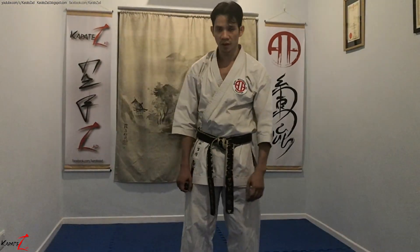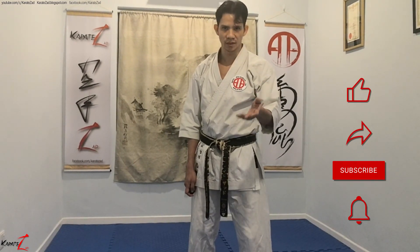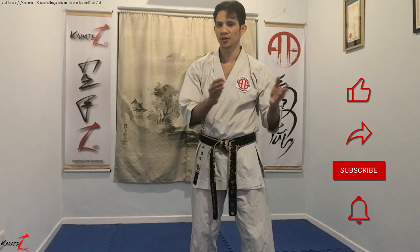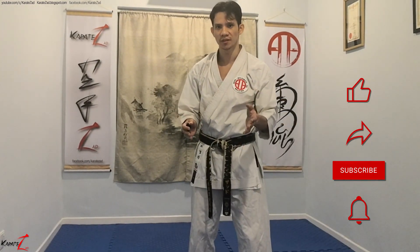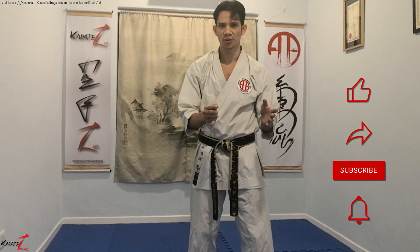Thank you for watching to the end. I hope you found this tutorial useful — if you did, please leave a comment below and give a like. If you think there's anything to add, please leave a comment. Please subscribe and share. If you're a Shitoryu practitioner, or if you're not but plan to do Shitoryu katas for competition, this is very crucial — Niko-su Dachi Shutouke is found in almost every Shitoryu kata.